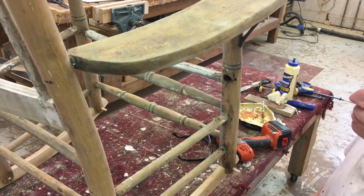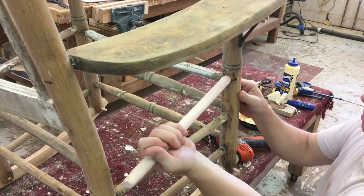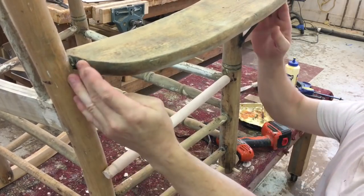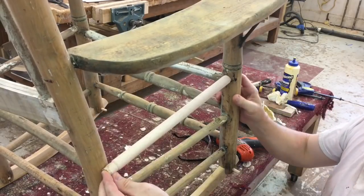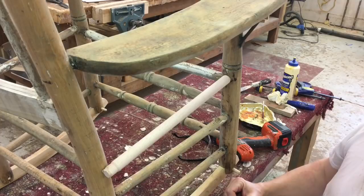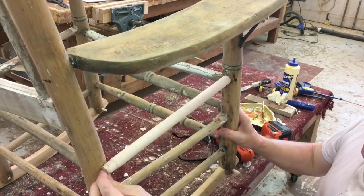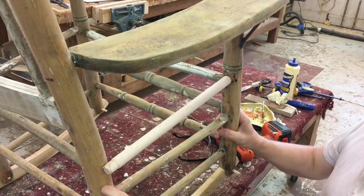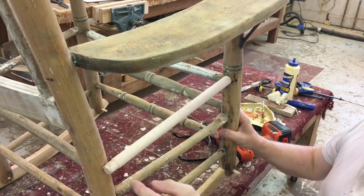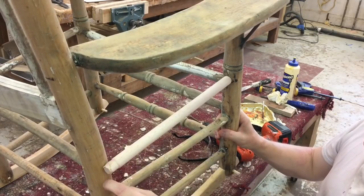I stripped the paint off it and it needed one rung right here. The problem is there's no way to take the rocker apart to get the rung in. So the only way I could think to do it is to cut a pocket right here and swing the rung in and then cut a patch and put a patch over here.